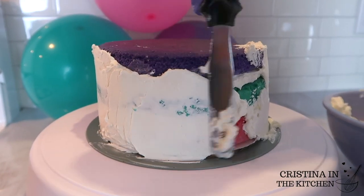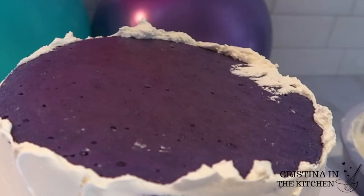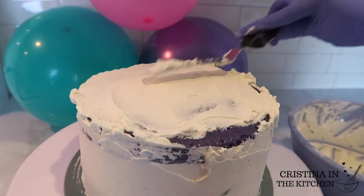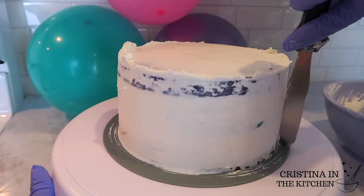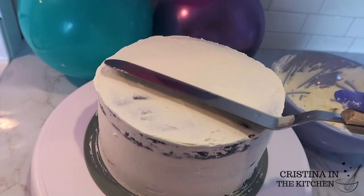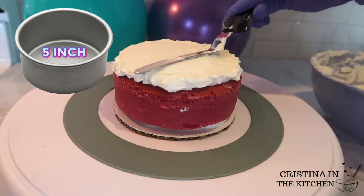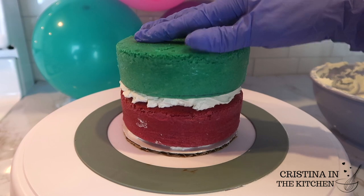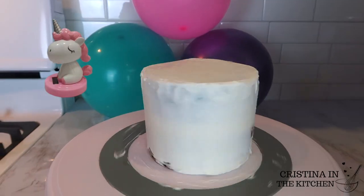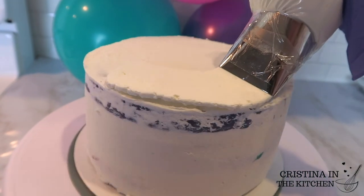It doesn't need to be perfect — just as long as you cover the entire cake, it gets the job done. To finish off the crumb coat, wipe off the extra frosting to smooth it out as you make a sweep with your turntable and bring in the edges with your offset spatula. While we let the crumb coat chill in the fridge for 15 minutes, I'm doing the same stack and crumb coat process with the 5-inch cakes. This tier is going to be our unicorn head, so you only need 2 cake layers since the 5-inch cakes are higher and we don't want a bobble head.